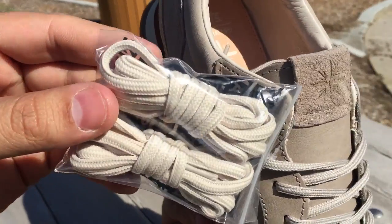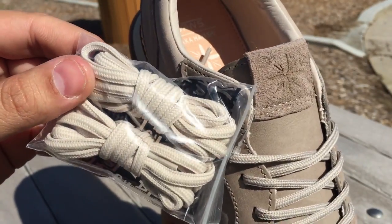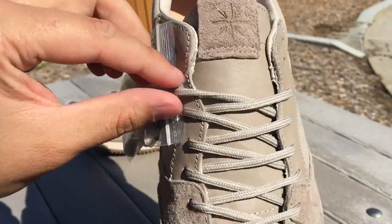The extra laces that come with these are a lighter color — more of a gray rather than tan.